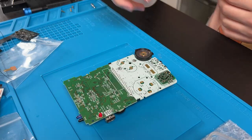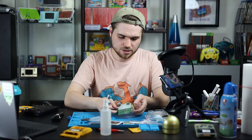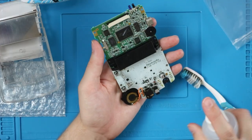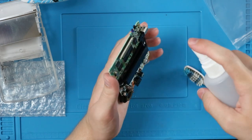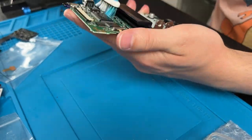Take your IPA, spray it a couple times, grab a toothbrush, and just scrub away. Do the same to the back, and then I like to spray directly into the cart slot. Now it's all clean.